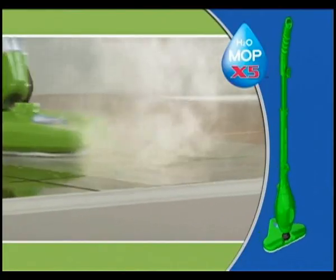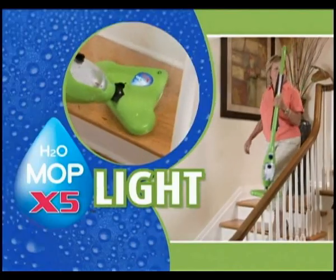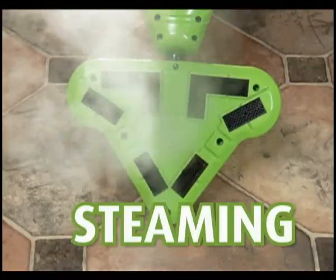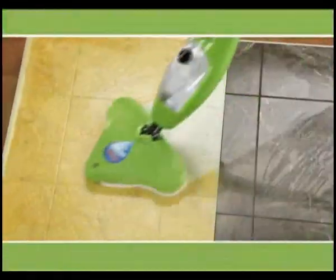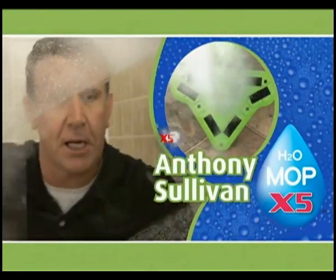It's time to meet the new H2O X5, the next generation of total home steam cleaning care. It's the easy to use, super lightweight, maneuverable and transformable Lean Green Steaming Machine — a total of five steamers in one. Here to tell you more is your home cleaning expert, Anthony the Sanitizer Sullivan.